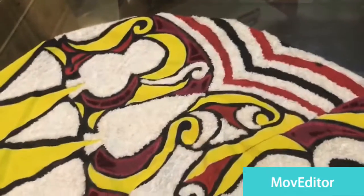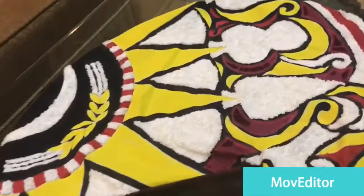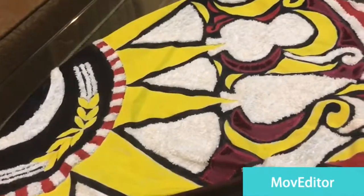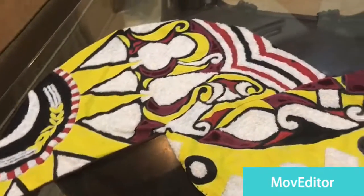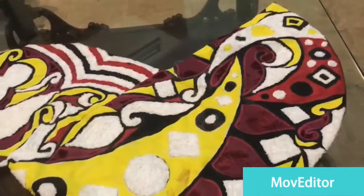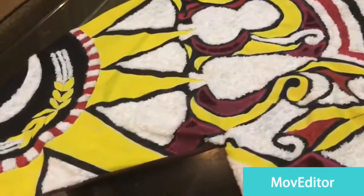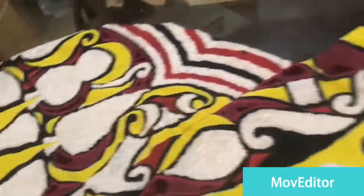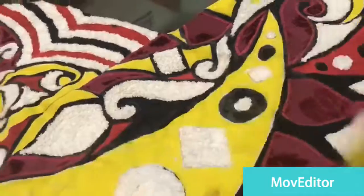Welcome to my channel. Today I am going to show you a very different piece of art. This is my textile work. I have joined two semicircles together to make a two-in-one piece. You can use it as a table mat, or if you fill it with polyester or cotton, you can use it as a pillow.